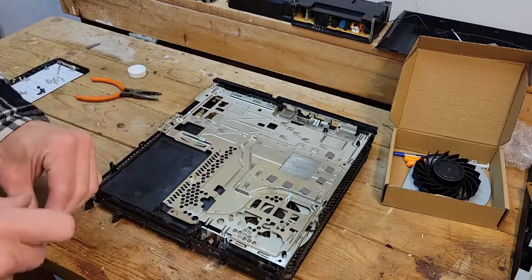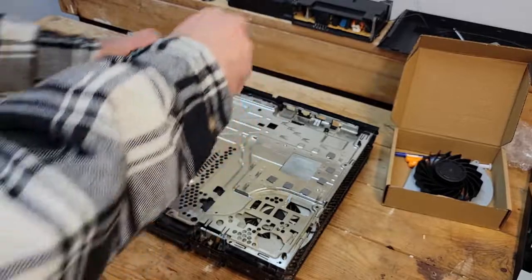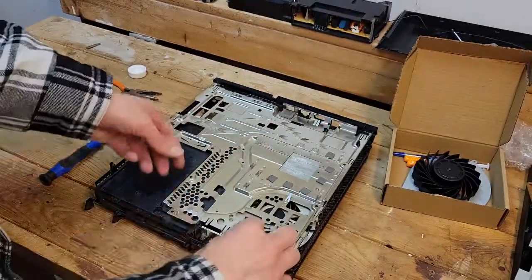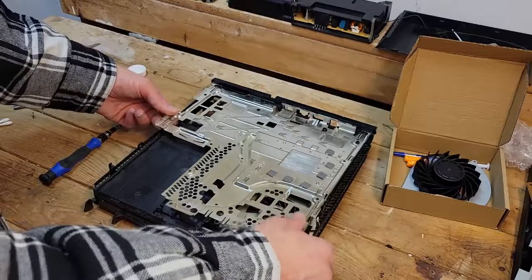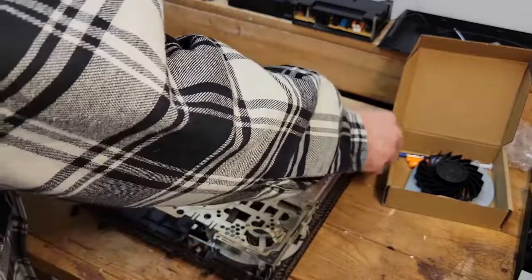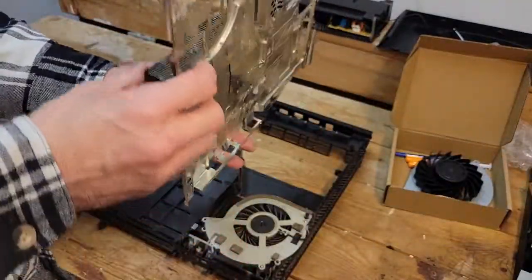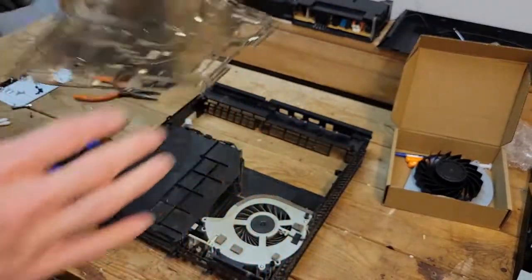I see three Phillips screws right here in the middle. We'll get those out. Lift from the back and clear all these little black pegs — they help hold it in place. There's your heat exchanger. Mine's a little messy, as you can tell, because my fan is old and can't do a good job. I'll set this off to the side and clean it up before I put it back.